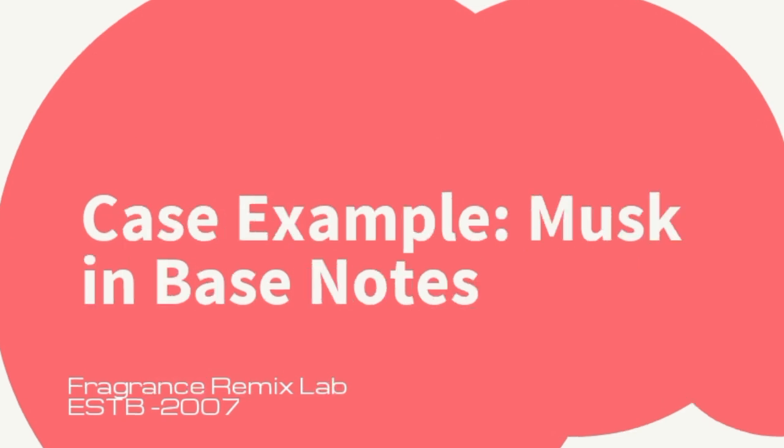Case example — musk in base notes. For instance, if the original designer perfume has musk in its base notes, you might include a fixative like galixalide. Galixalide is a synthetic musk that enhances the longevity of the musky base notes, ensuring that your cloned perfume retains the depth and persistence of the original scent.